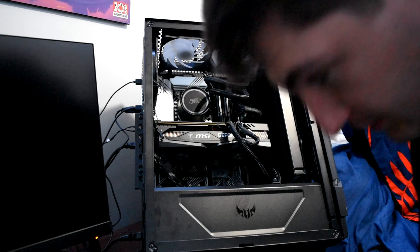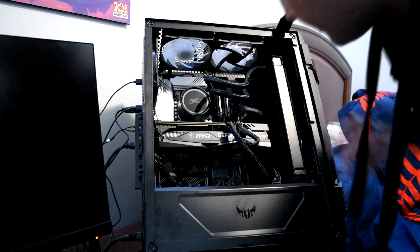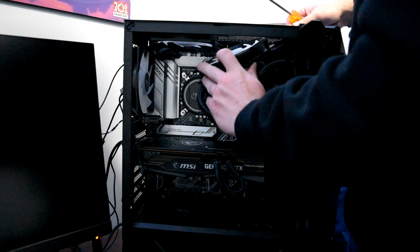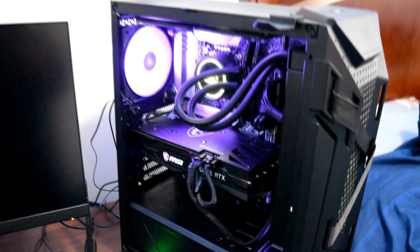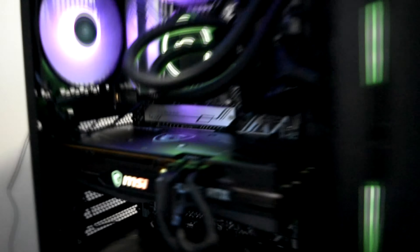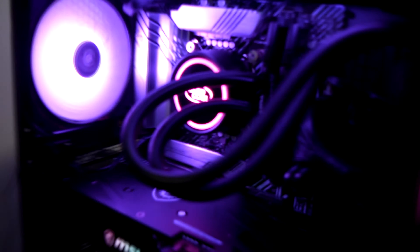Will it work? I don't know, I'm assuming it will. We're also going to flip that fan around. All right, so we're going to power up the PC now and see how it looks with the new light in. Oh yeah, that's so much better — just that little light makes it so much freaking better.